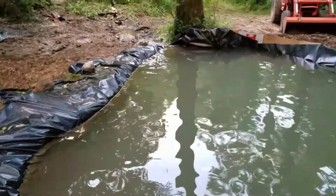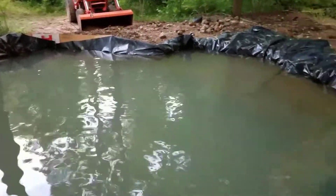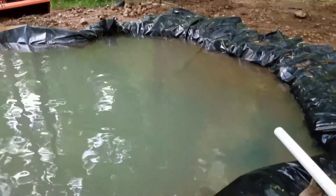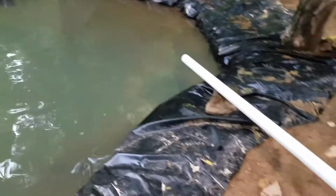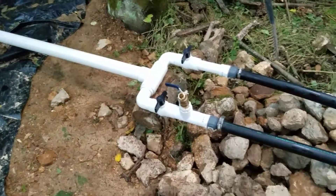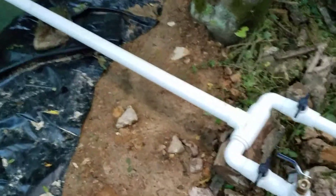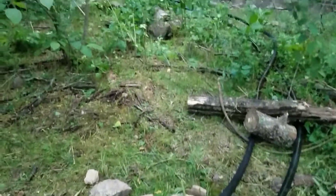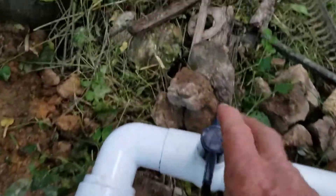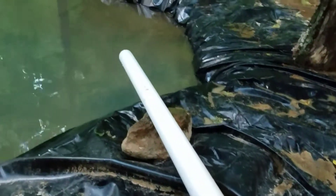I'm here at the pond and I've got it to about the height I want. I have my latest version of controlling the water here with a manifold. I've got two pipes coming in from the woods, and I can open these one at a time and start getting a flow.